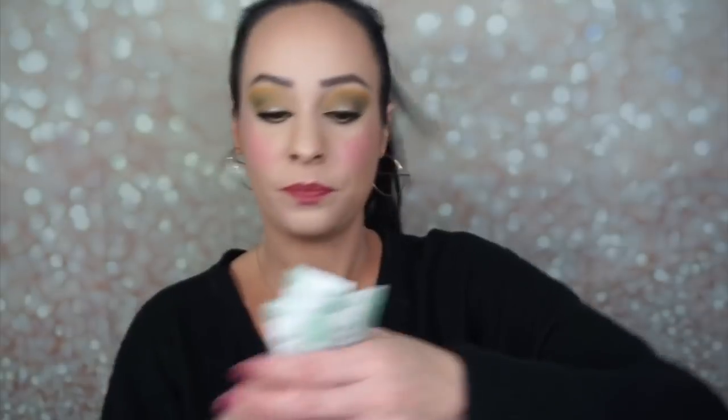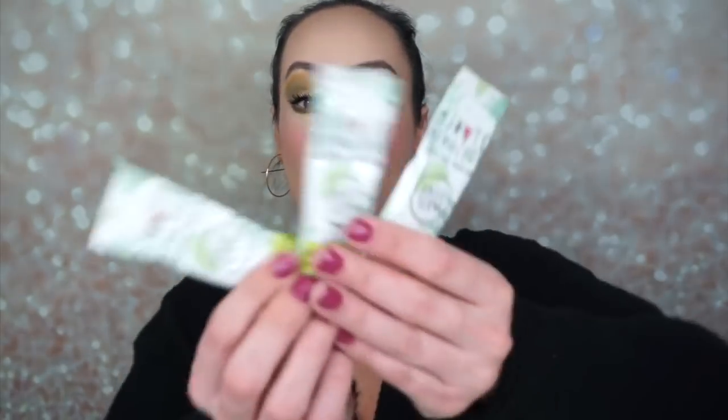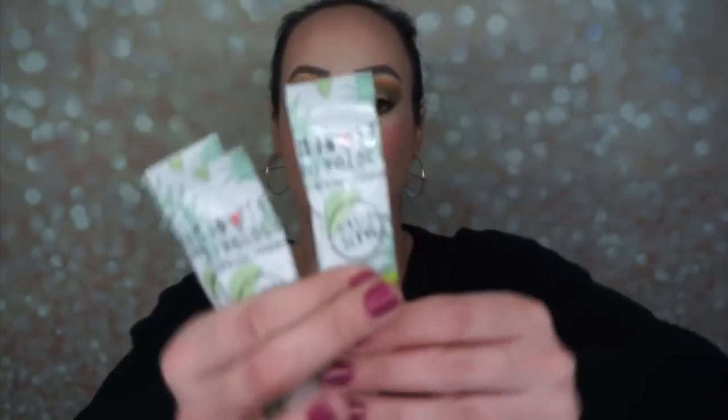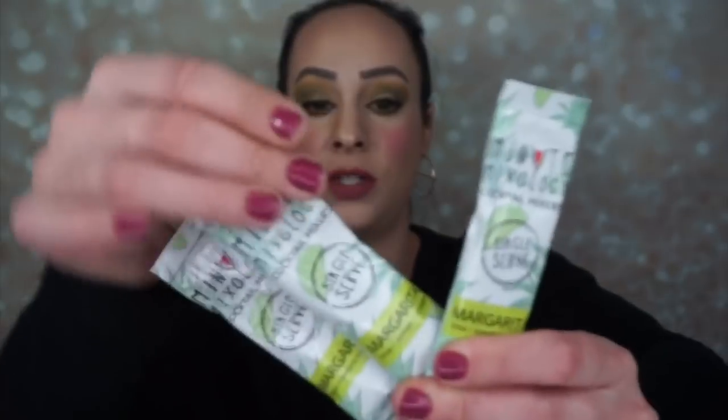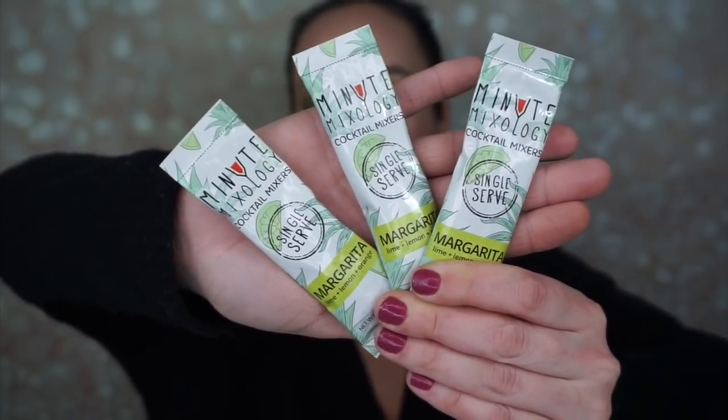The next thing are these three-minute mixology cocktail mixers. They're single serve and they are margarita, lime and lemon, and orange. These are adorable single serve margarita drinks. You can use these for when you have company or just for yourself.